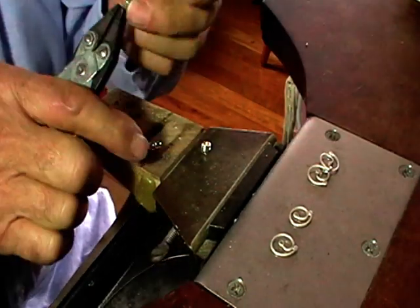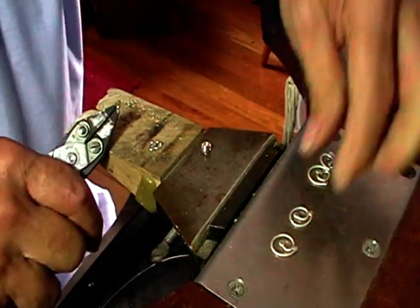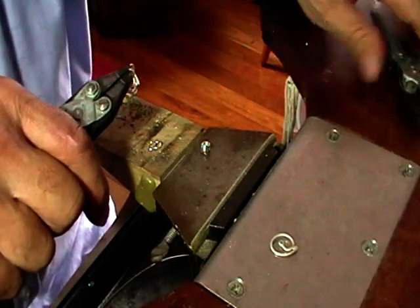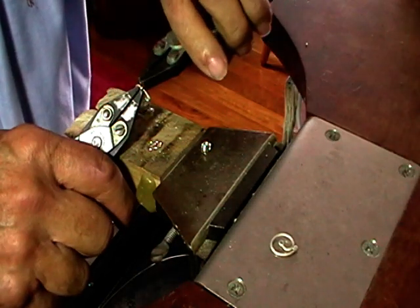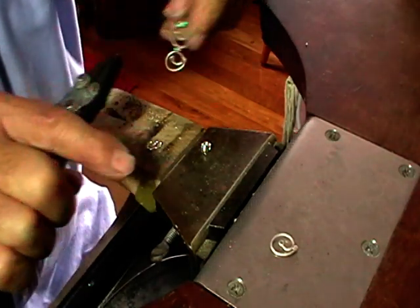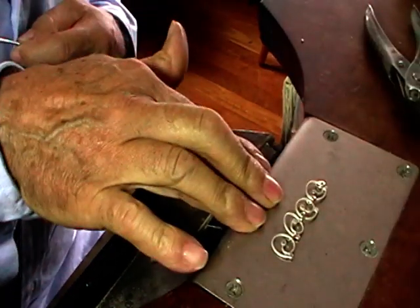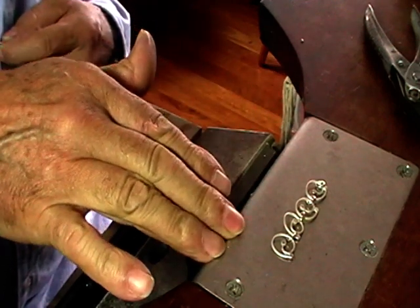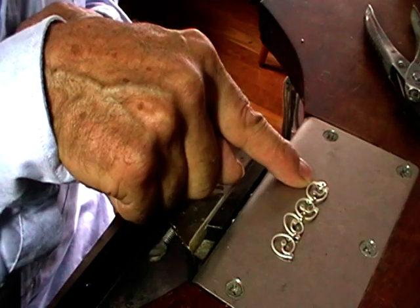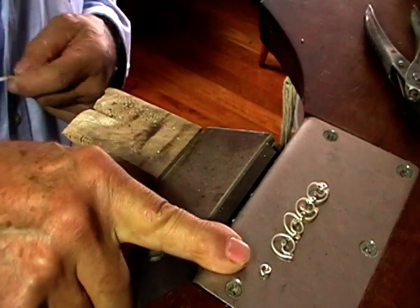Keep assembling until it's all done, then put it on a third hand to solder these jump rings one at a time. Get it all assembled, check for length, wrap it around your wrist. You'll notice there's a jump ring on this end and nothing on the other end — I've left that because we're going to make a hook.